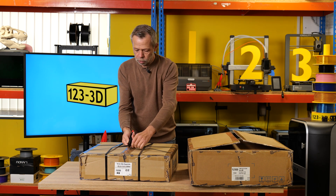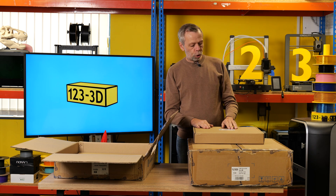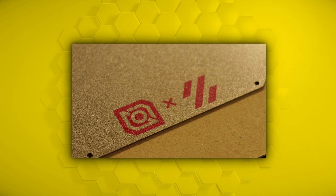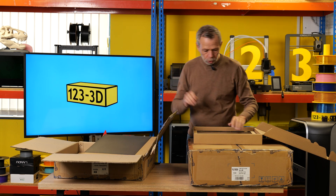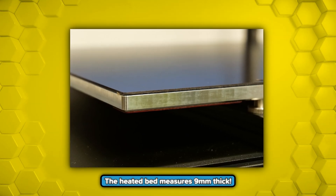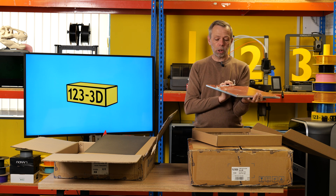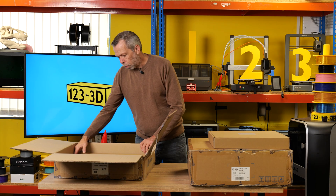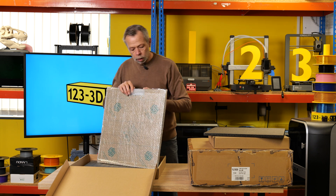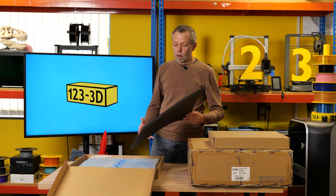Moving on to box two, which contains the build plate and panels. We've got a big slab of aluminium - a 350mm 230 volt build plate, with textured and smooth sides, LDO Voron branding, and it looks like it's laser etched on the other side. The bed is very thick and beefy - it is not going to bend. It comes pre-fitted with the heat pad, thermistor, and a thermal fuse already installed. In the panel kit we have all of our panels - black panels and clear panels, all covered in protective film and all sized and labelled individually, making identifying the correct parts very easy.